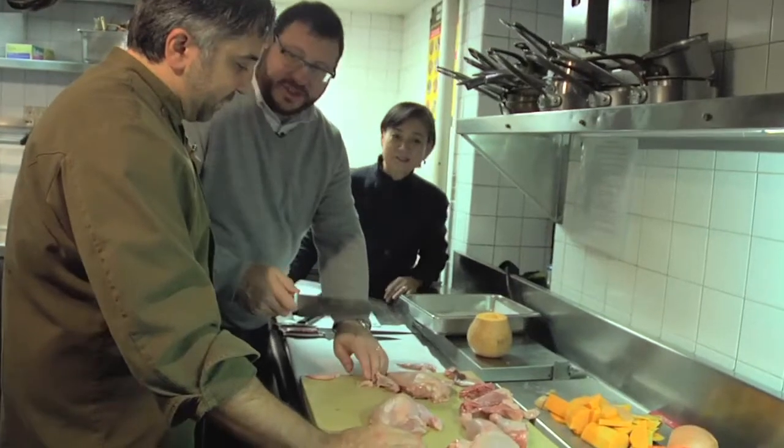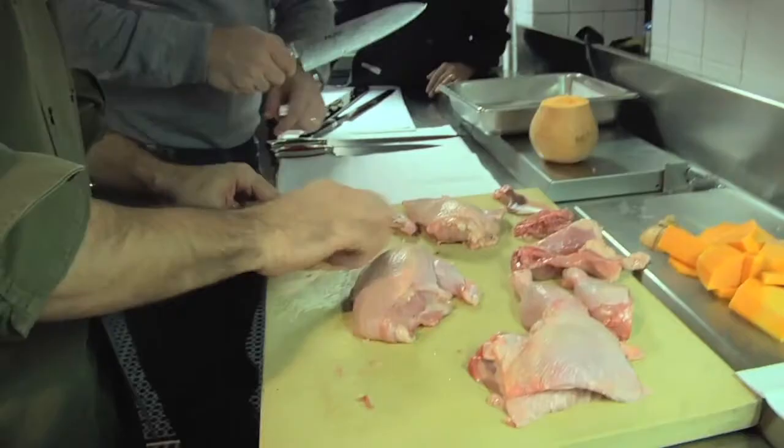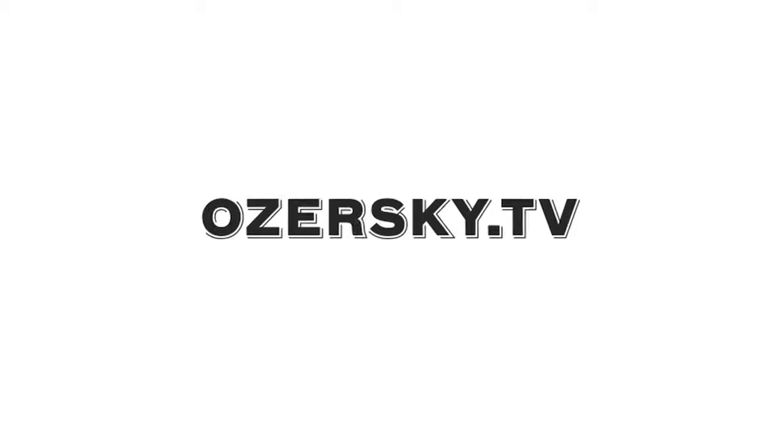It is fun to do this - just cutting, I could cut like play-doh. Just cut that right there. Don't cut yourself, Josh. That happens sometimes - look, I went through the bone. I didn't even have to... right through it. Hi, I'm Josh Ozerski, and this is Ozerski TV.